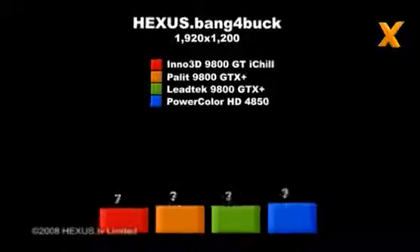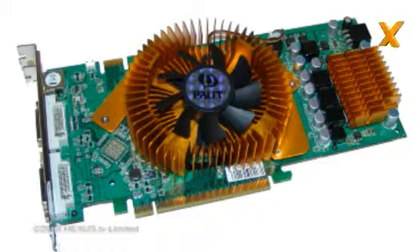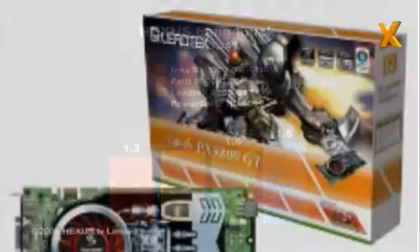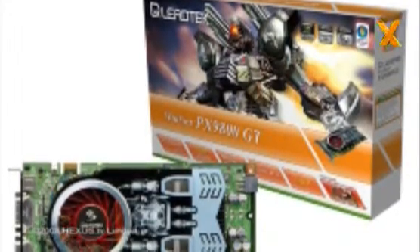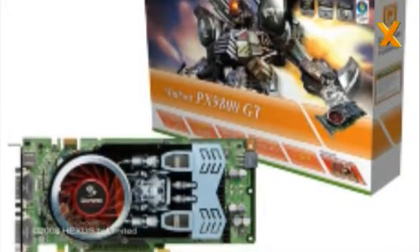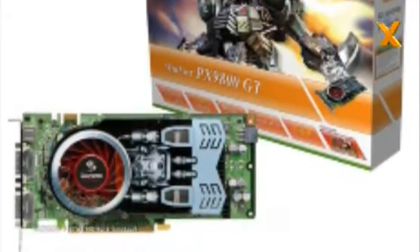Bang for a buck: The Inno 3D 9800GT iChill, priced at around £110, suffers in comparison to the cheapest reference 9800GT at £82.83. But when other reference 9800GTs cost up to £100, it's not unreasonable once you consider the up-rated cooler, bundled game, and pre-overclocked performance. The £130 Leadtek GeForce 9800GTX+ seems a better bet, though, knowing that its reference dual-slot cooler offers substantial cooling and low noise, while the card benefits from the full-fat G92 core with 128 shaders and increased clock speeds, rather than the cut-down core found in the GT.